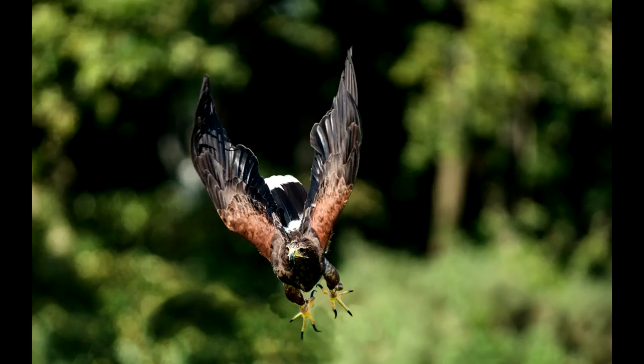This shot here — not sure what bird it is, eagle of some sort — sharp, lovely, no problem at all. Really, really happy with that. It's a really cool shot at 600mm f4, sharp as you like.